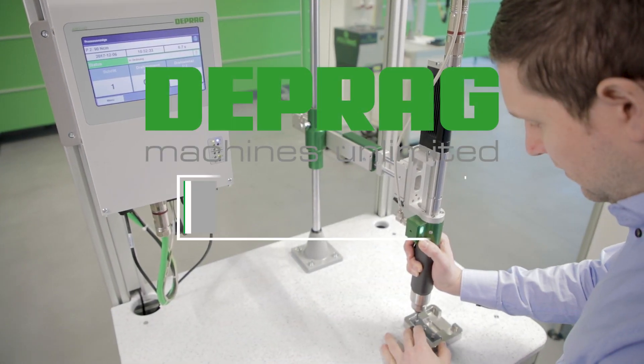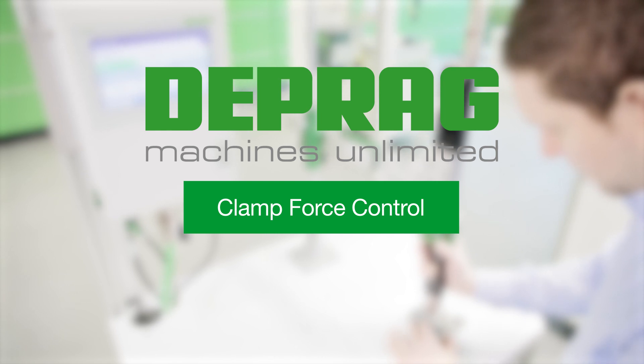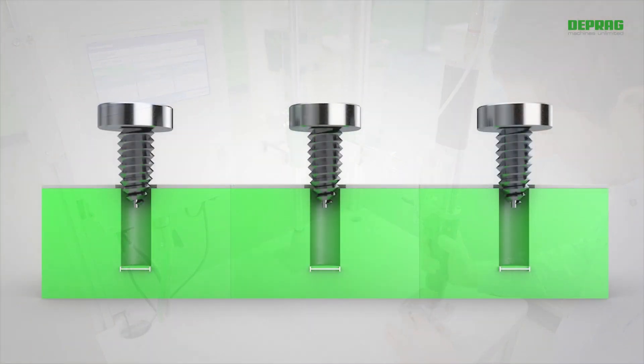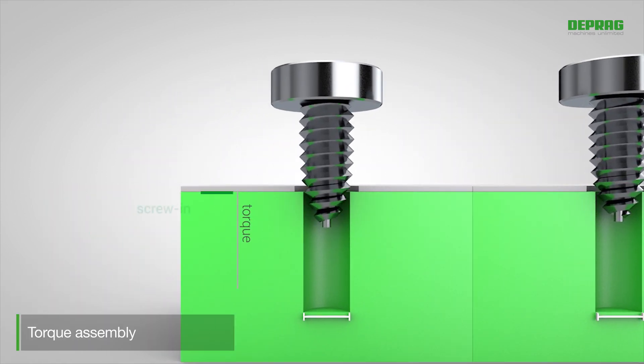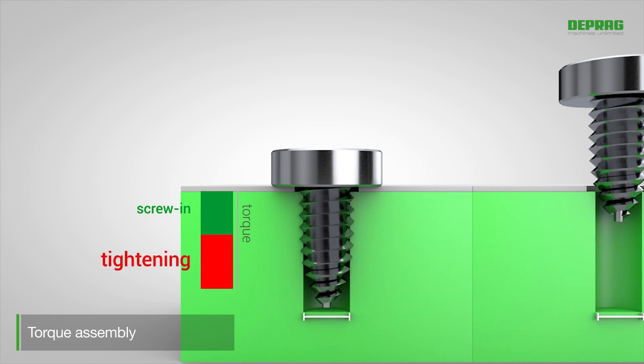DEPRAG clamp force control: improved constancy of the preload force despite fluctuating torque. On conventional torque assemblies with fixed end torque, the total applied torque is divided between the screw-in and tightening processes.